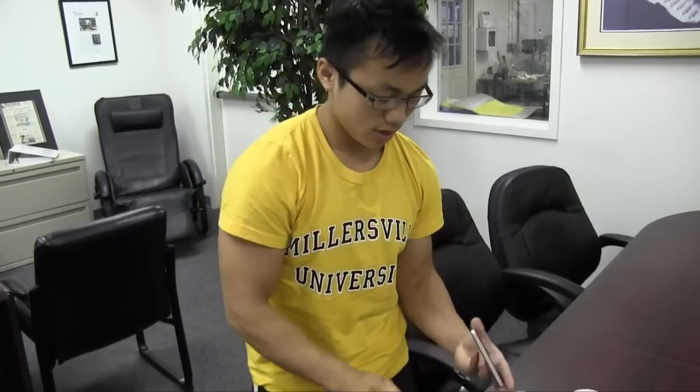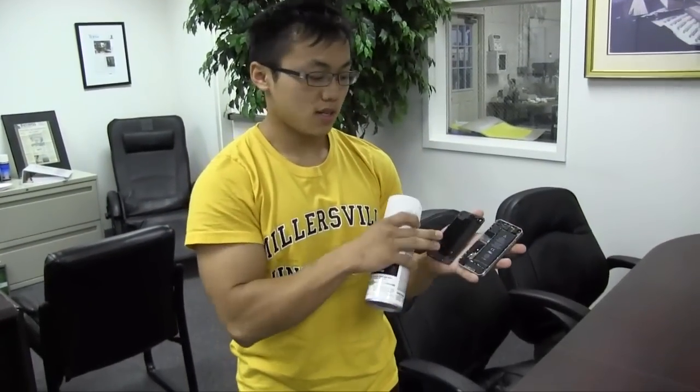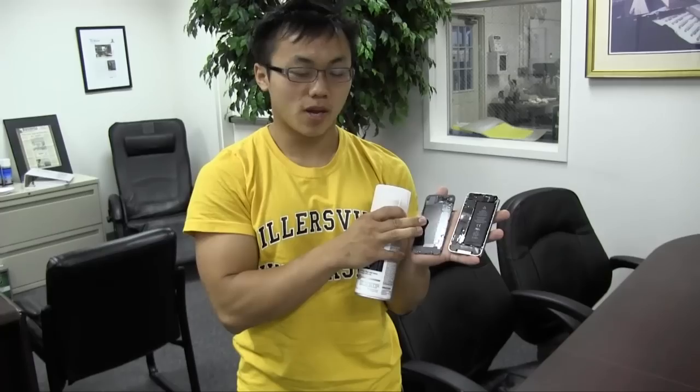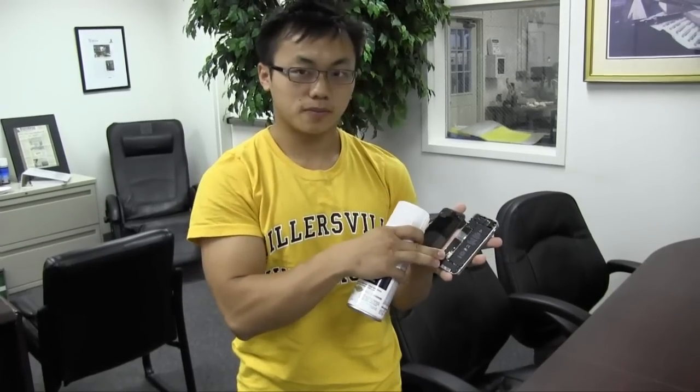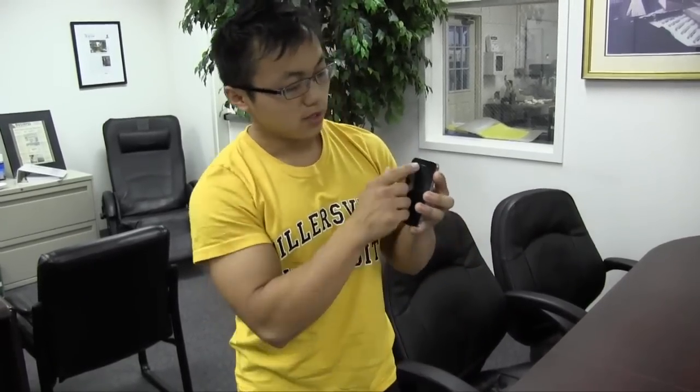You want to open up the iPhone — it's fairly easy. With the base coat, you want to spray the back panel, the inside of the back panel, and the phone — just two or three light layers. With a Q-tip, you want to spray the base coat onto the Q-tip and just rub it into all the openings.